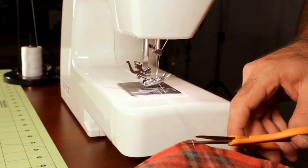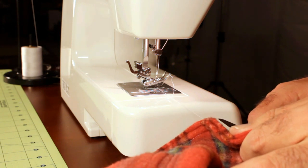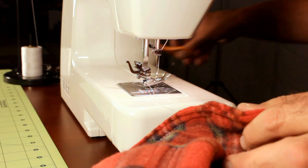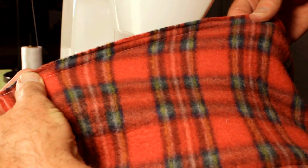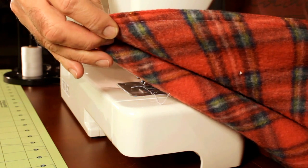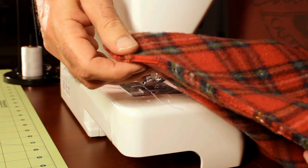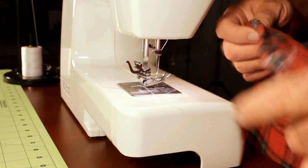There's no thread cutter on this machine. It does a nice stitch, nice and even on both sides — if you can see the white thread in there — and minimum puckering, so it does a good job on it.